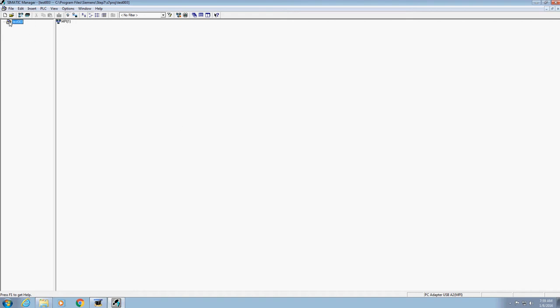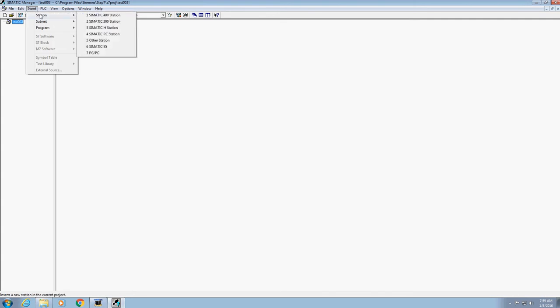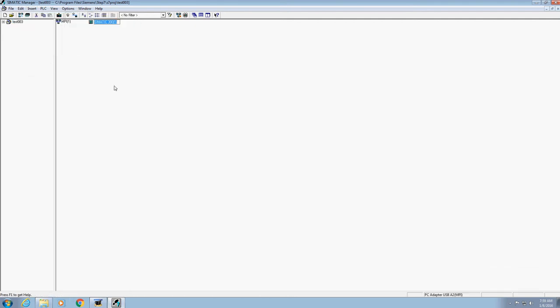You're going to get to this point — we've got really nothing set up here. So what we need to do is insert a station. Go up to Insert > Station. We're going to do the Simatic 300 Station. On the 870 Trainer we'll be using the 314s, and on the Troubleshooting Trainer we'll be using the 315s. That's why we want to choose the Simatic 300 Station — go ahead and select that.